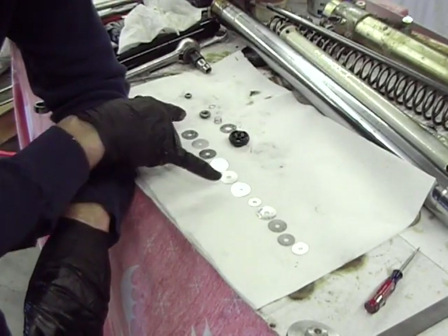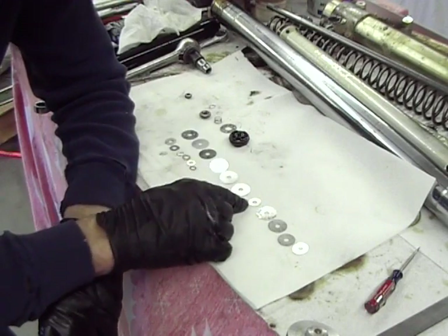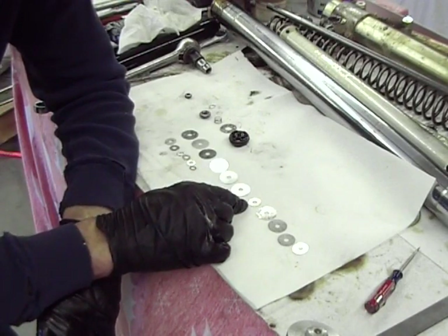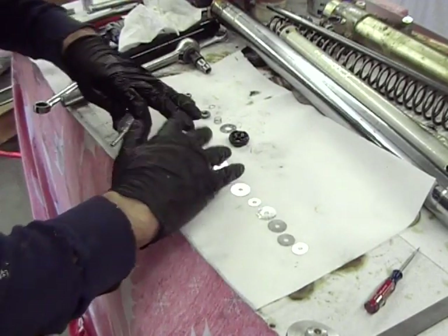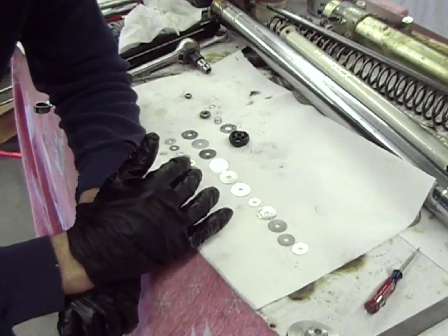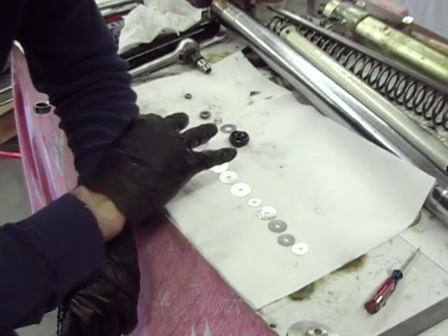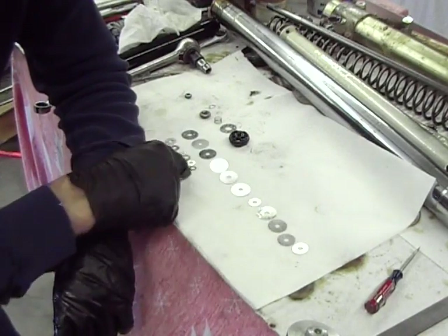These first six shims are low-speed compression. And this little small shim right here is what's called a crossover — it's just a small shim in between that allows the other shims to flex a little bit. If there's too much force, they'll flex past this and start pushing into the high-speed compression shims.